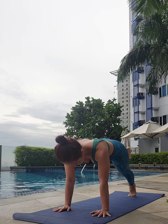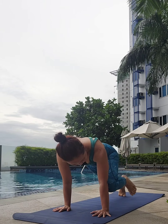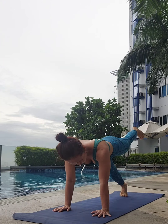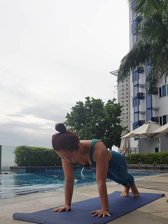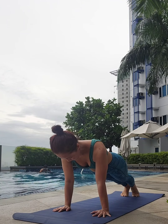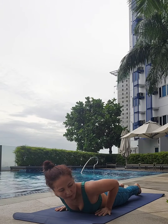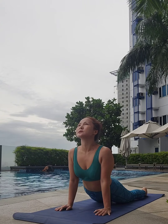Last couple of rounds. Good. Hold in plank. Take the last five, four, three, two, one. Lower all the way down into the belly. Hallelujah. Good. Pull the pulse — inhale, chest up. Exhale, lower down.